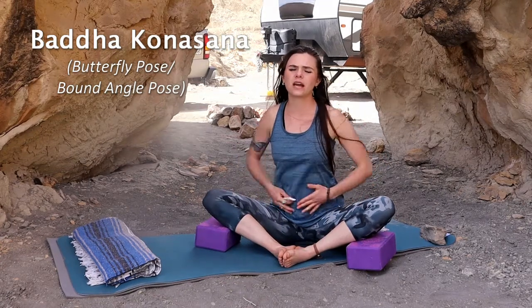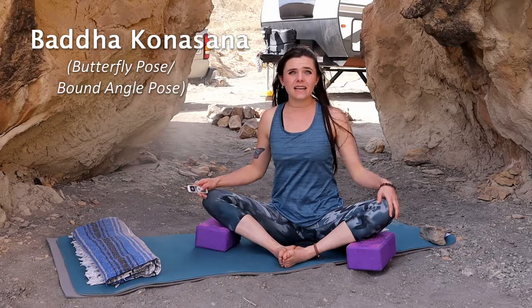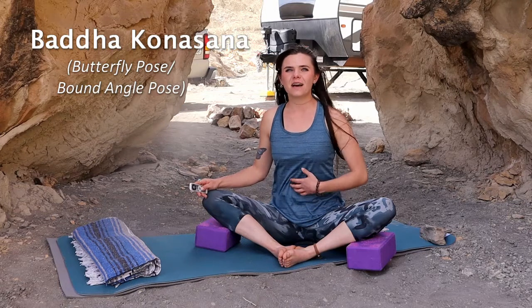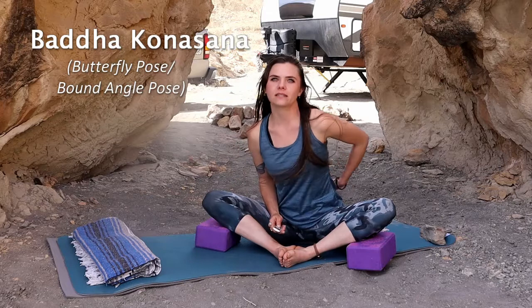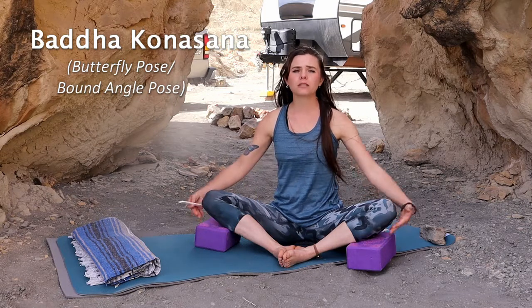Baddha Konasana is a great pose for a nice hip opening stretch and a relaxing lower back stretch. The benefits include strengthening and improving flexibility in your inner thighs, groins, and knees. It helps to soothe menstrual discomfort, digestive complaints, and may be good for menopause as well. It also opens up the lower back and relieves sciatica. You may want to avoid this asana if you have knee injuries, though blankets or blocks can prop the knees up.